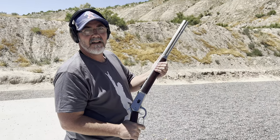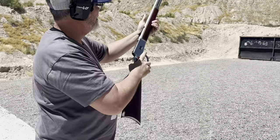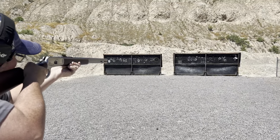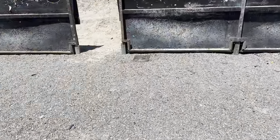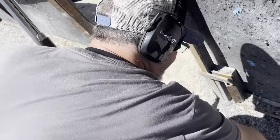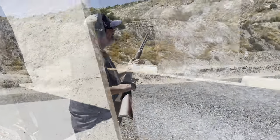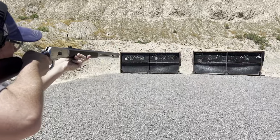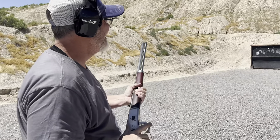Now we're gonna hit it with a Rossi R92 in .38 Special, 158-grain lead. Go ahead, buddy — see if we can put a hole in it. We knocked it down, so clearly it's scared. He put it down again — let's see if he can shoot it without knocking the plate down.